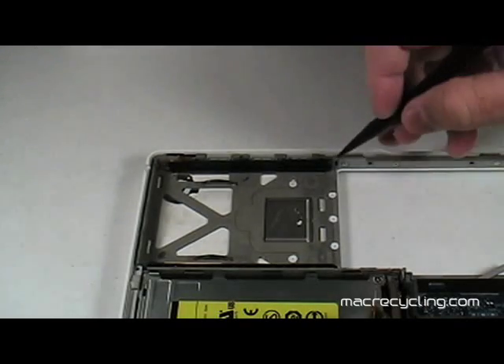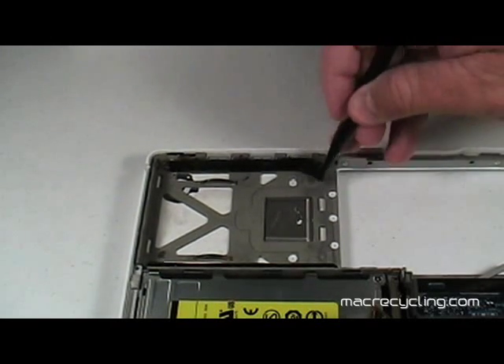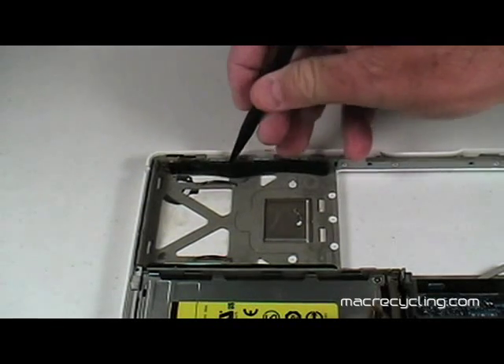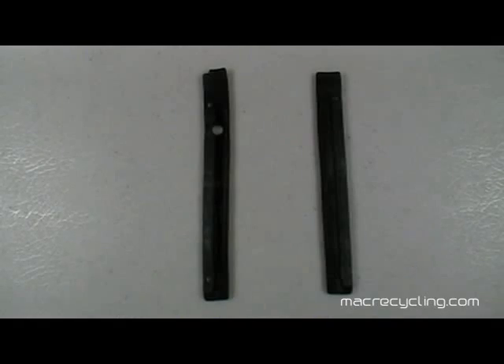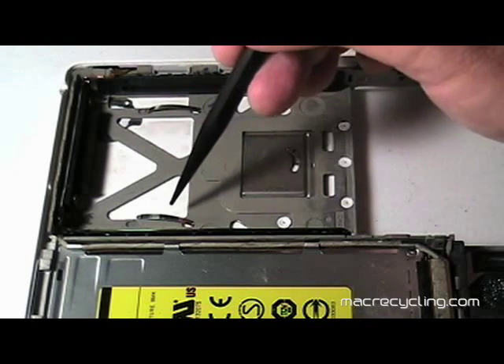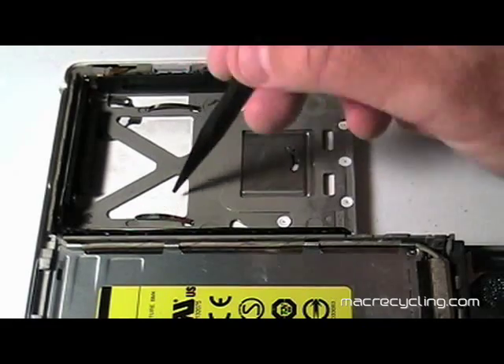In the hard drive bay, notice the black rubber hard drive bumpers. Both bumpers are held in place by adhesive and are easily removed. Note that the bumpers are slightly different — the one closest to the optical drive is on the left. The first silver clip in the hard drive bay is properly aligned; the second is off track and needs to be slipped back into the groove in order for the hard drive to be properly positioned when reinstalled.